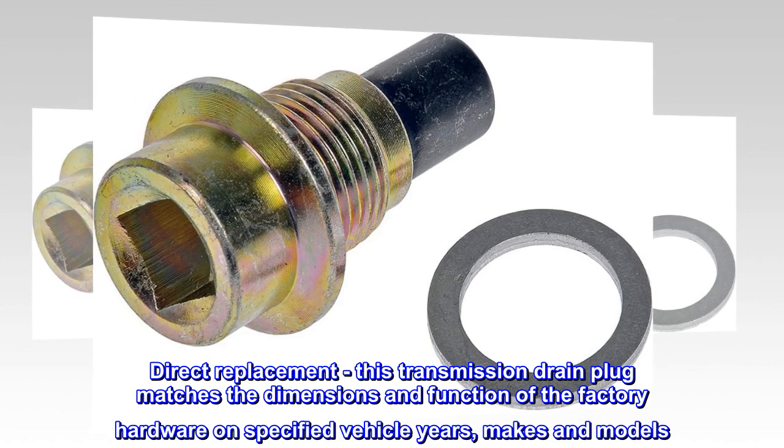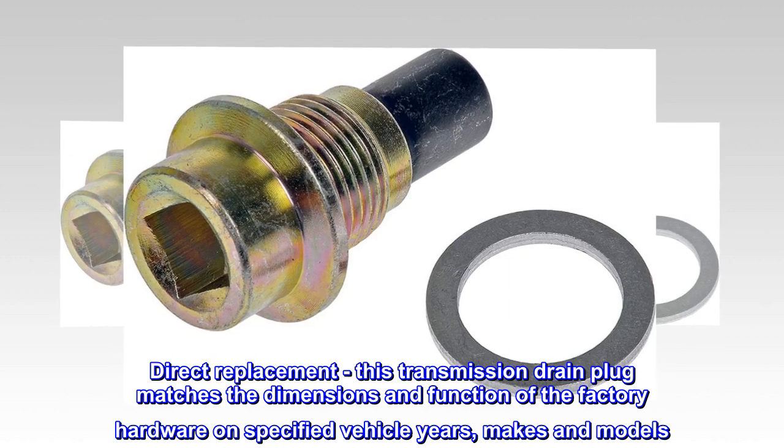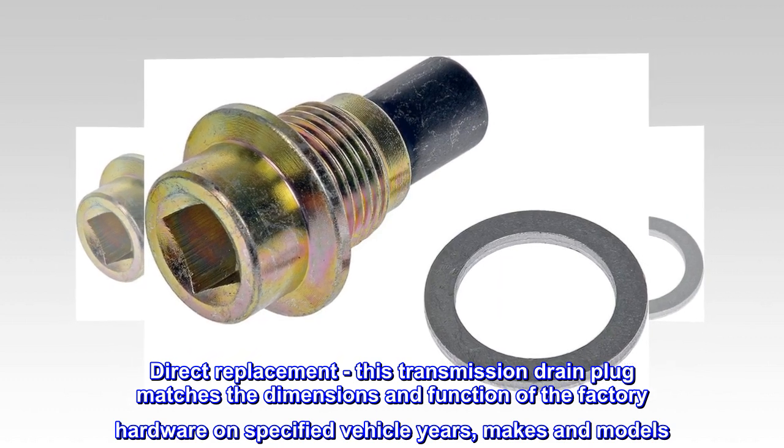Direct Replacement – This transmission drain plug matches the dimensions and function of the factory hardware on specified vehicle years, makes and models.